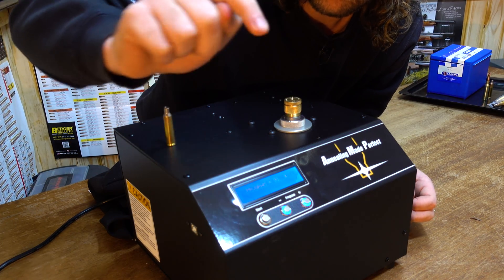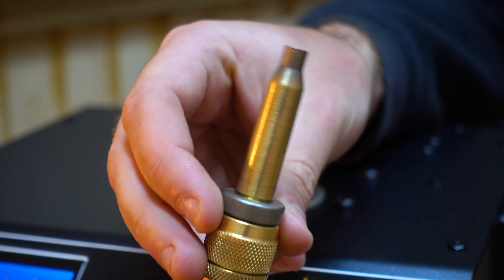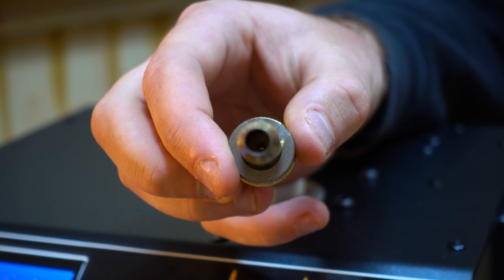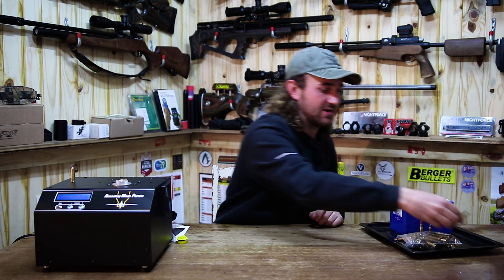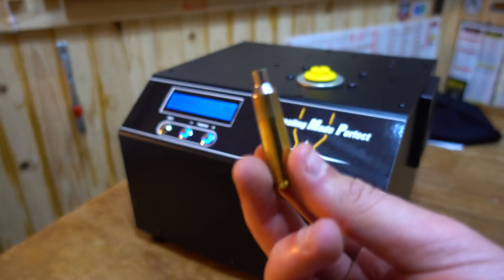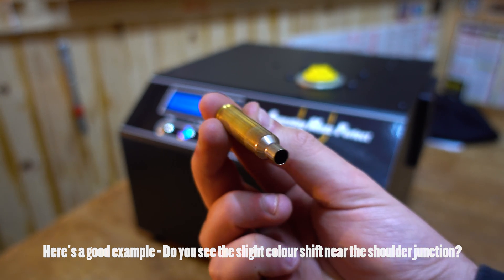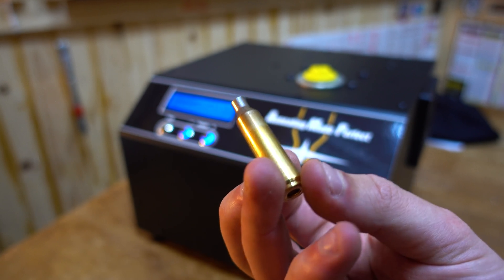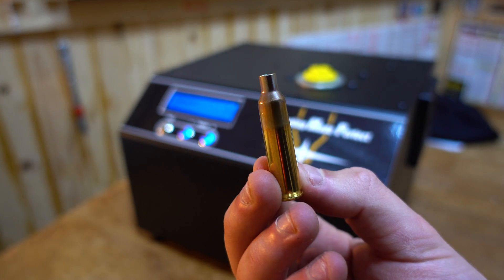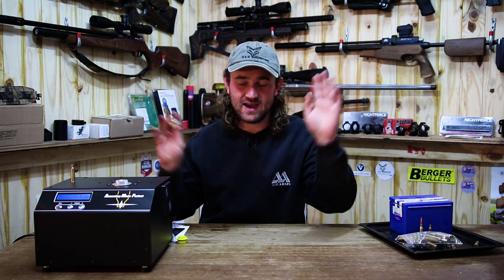From there it's as simple as selecting the correct program, pressing start, and within a matter of seconds the red light turns off and you know your case is done. You should see a very slight color change on the neck and shoulder area of your cartridge case, and if you touch it quickly you'll feel it's quite hot. From there you put it down and move on to your next case. You do need to manually do it for every piece of brass — there's no auto-rotating mechanism — but I actually enjoy this process, so it's not too bad.